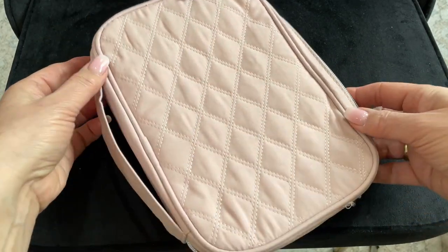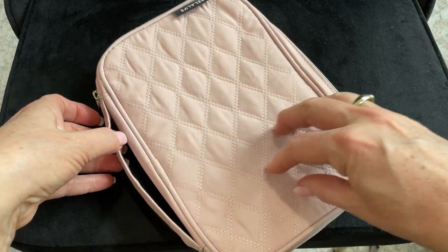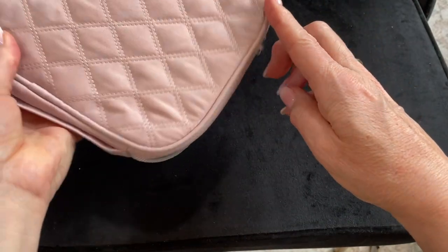I love the blush pink color of this case and the stylish diamond shaped texture. It has a handle here where you can easily carry it and then of course a zipper that closes the whole thing.